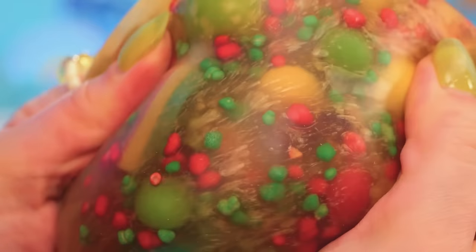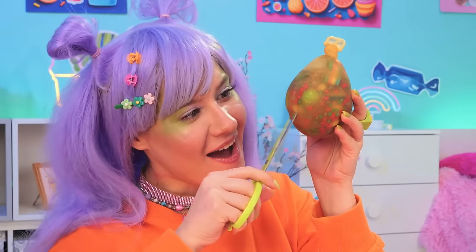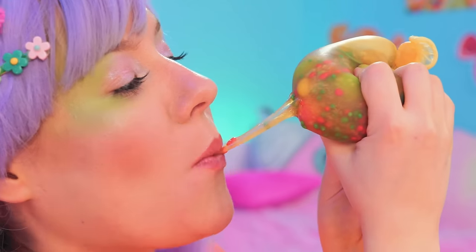Wow, just look at all those colors! Still, we can't let good candy go to waste. Nothing beats freshly squeezed!